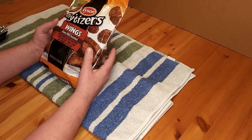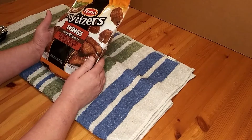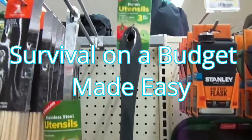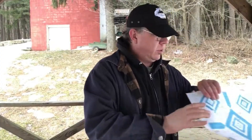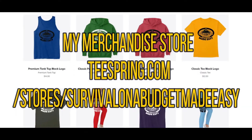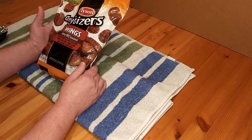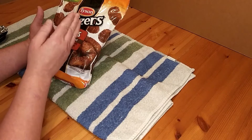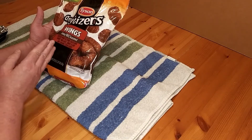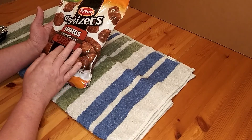This time we're looking at the Tyson Anytizers Wings Honey BBQ Seasoned. Welcome back to Survive on a Budget Made Easy. We're looking at the Tyson Anytizers Wings Honey BBQ Seasoned — chicken wing sections coated with honey barbecue sauce, smoked flavor and caramel color added.